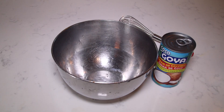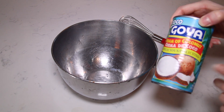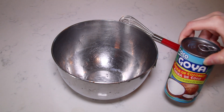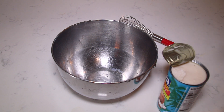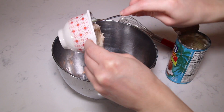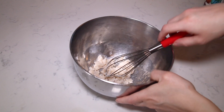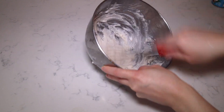Now I'm going to make a really easy coconut whipped cream. I left a can of cream of coconut in the refrigerator overnight so it firms up — it's easier to whip when it's cold. I'm going to grab about a little less than half a cup of the solidified cream and whisk it up until it turns into a nice, creamy coconut whipped cream consistency.